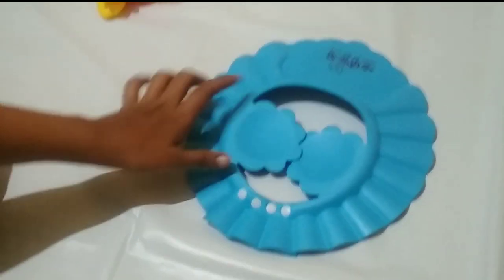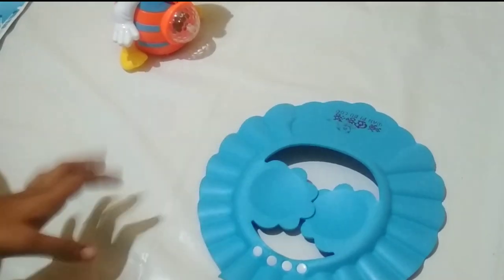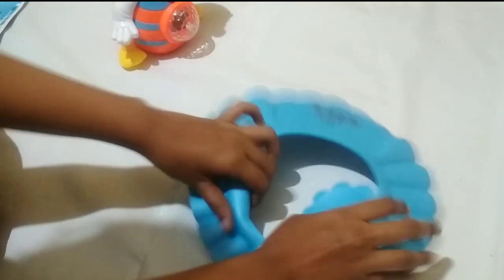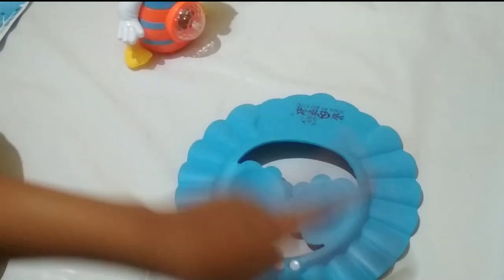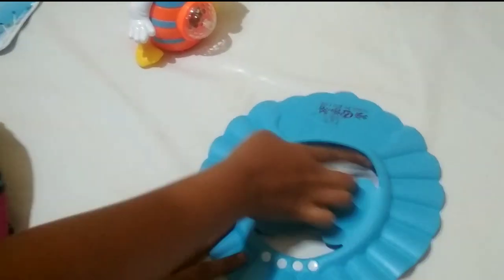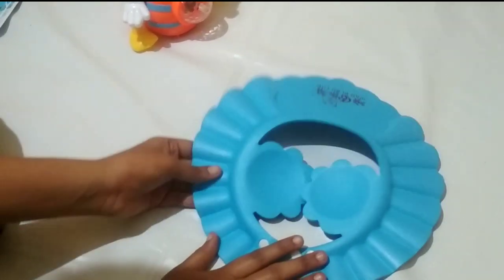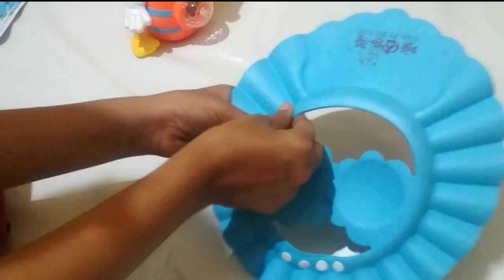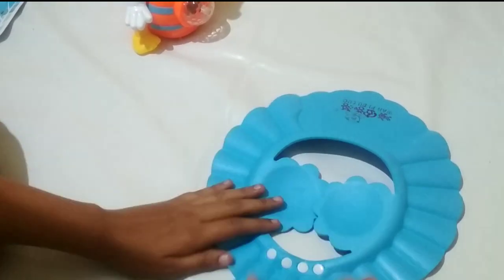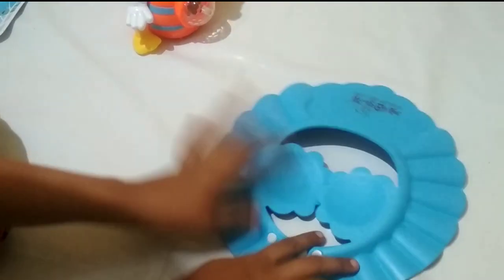Now we are going to show you a video of how we react. There are two types of materials: plastic and thermo cool. I have a plastic bag and the thermo cool is very soft. You can use the plastic bag and you can use the thermo cool material.